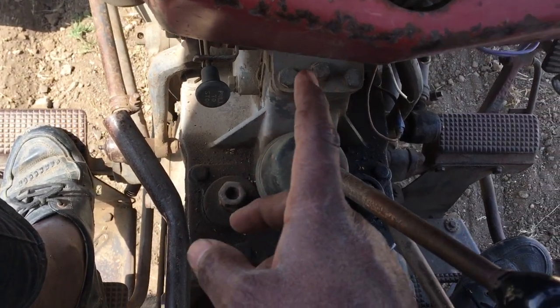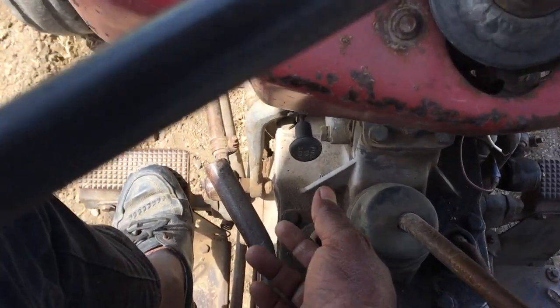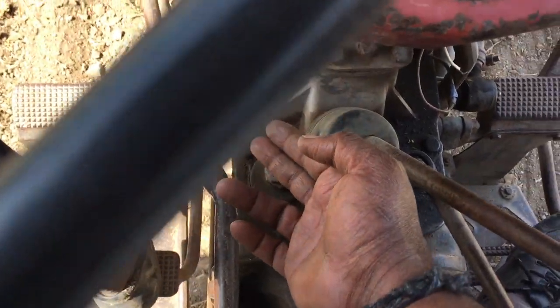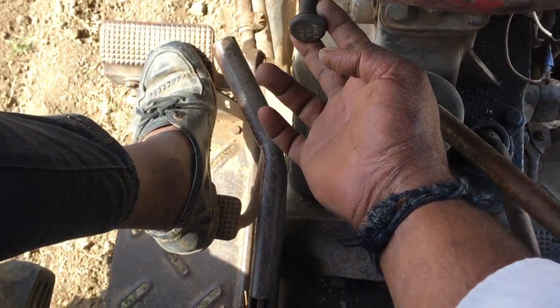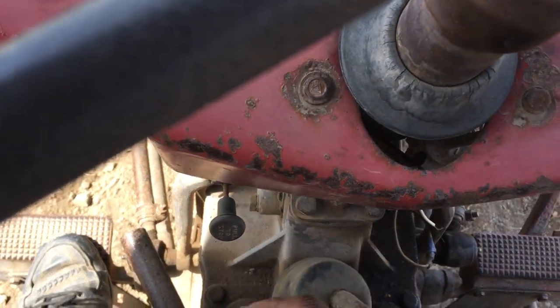An important thing: if by chance you have started the tractor and you don't know how to stop it, pull this one. Pull this one and the tractor will immediately stop, whether it is in gear or not.